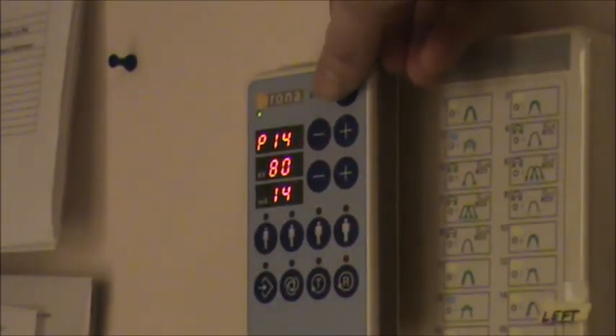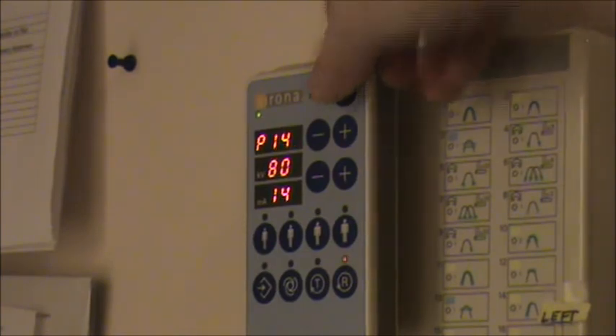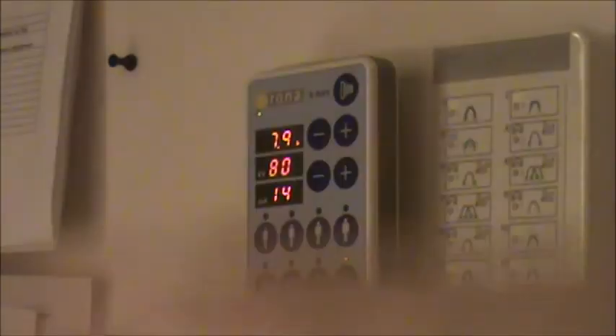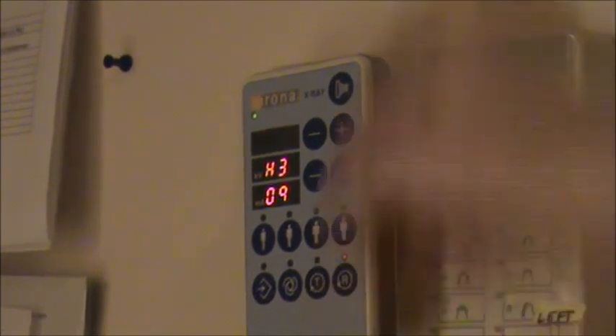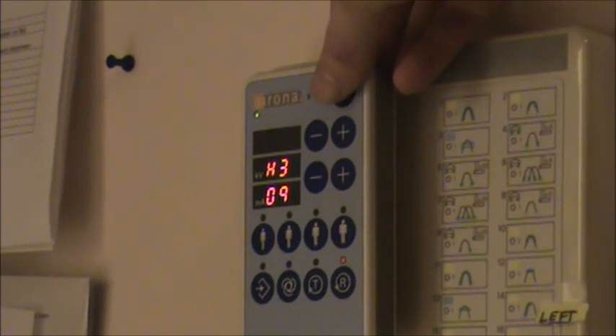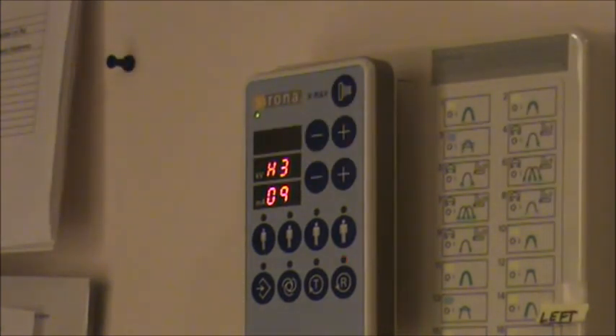You basically want to match your technique on the Panorex machine with the habitus of the patient. This is the expose button. You can also do a test or reverse sweep from here. To do the exposure, you press down this button and hold it — it's going to tell you how many seconds for the entire sweep, typically a 15-second sweep, so you've got to hold it down for the full 15 seconds. Always be watching your patient through the window during that exposure to make sure the patient is holding still.